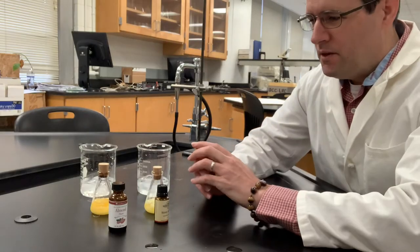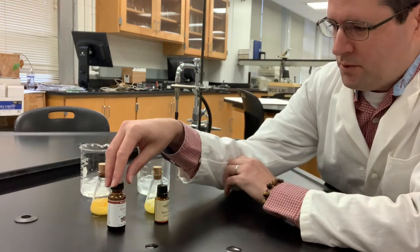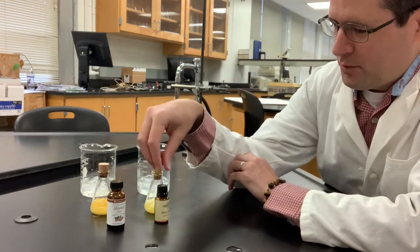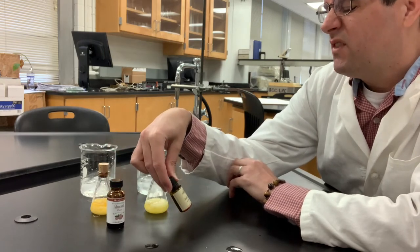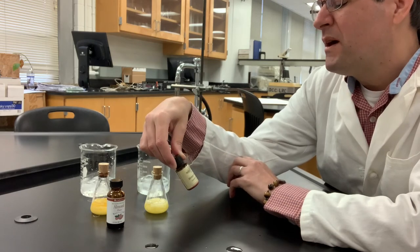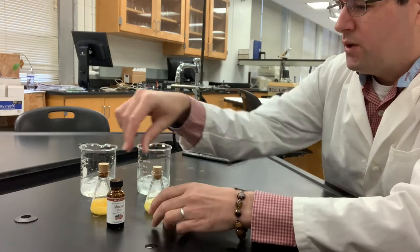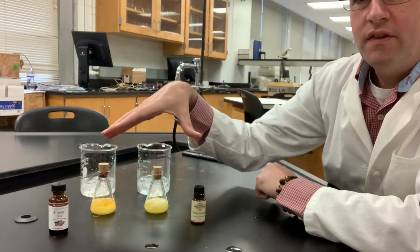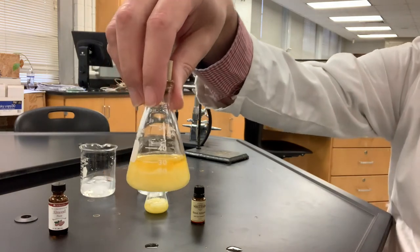Here are the results from my benzoin condensation. Remember, we had two of these oils purchased off of eBay — we've got the Loran oils on the left and the Traverse Bay bath and body on the right. They both yield sufficient quantities of crystals. The reaction on the left produced a little bit of a yellow supernatant, and the Traverse Bay product seemed to produce more fluffy crystals, with a similar yellowish supernatant.